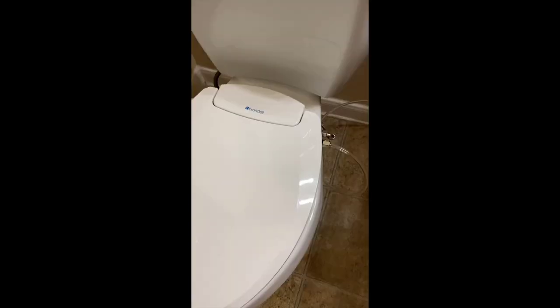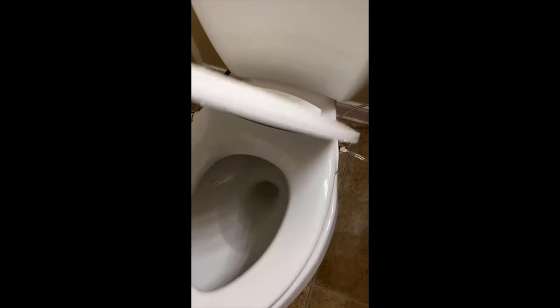You basically have everything you need on this bidet — it will eliminate you ever having to use toilet paper again. I know that sounds really weird, especially if you've never owned a bidet before, but honestly you don't need it. You just sit down, do your thing, and it cleans and dries all in one.